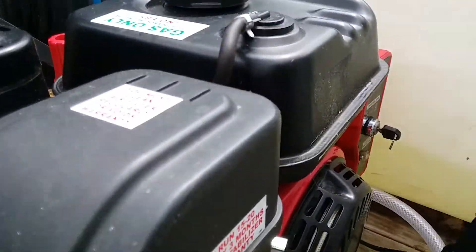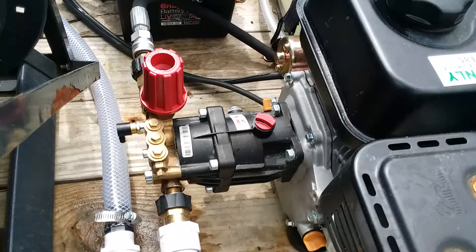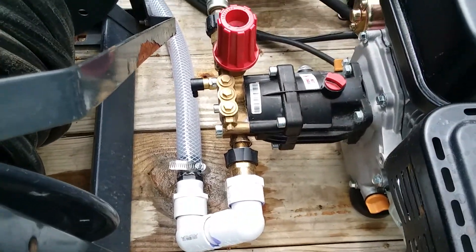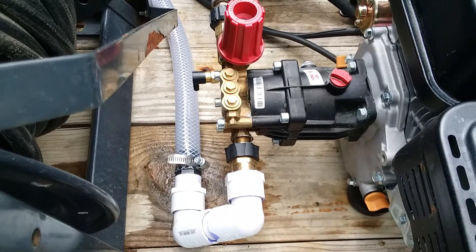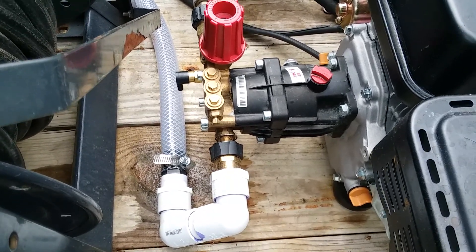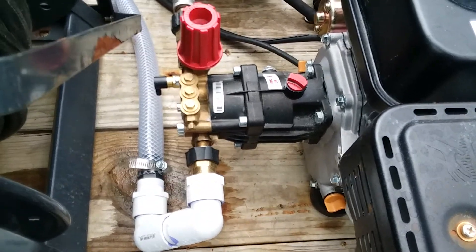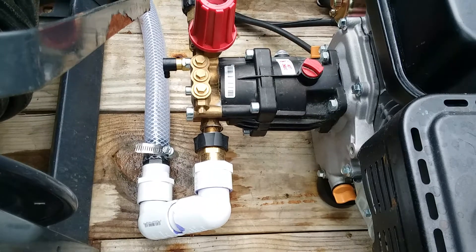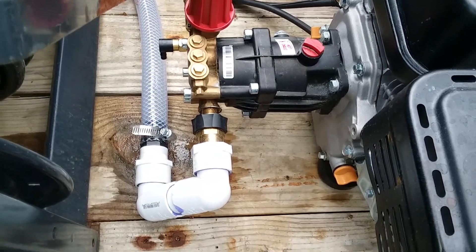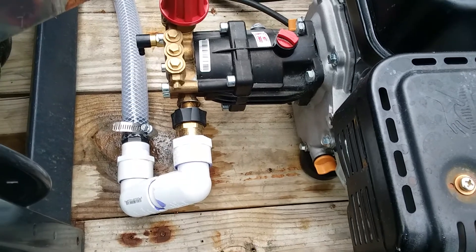This is the back of it — this is the engine. I do have an elbow on it to make it come around to actually reach the pump from the position it's sitting in, but it flows fine. I have a one-inch pipe coming out of my tank — it starts as two-inch then goes down to one-inch — so it actually flows pretty well.